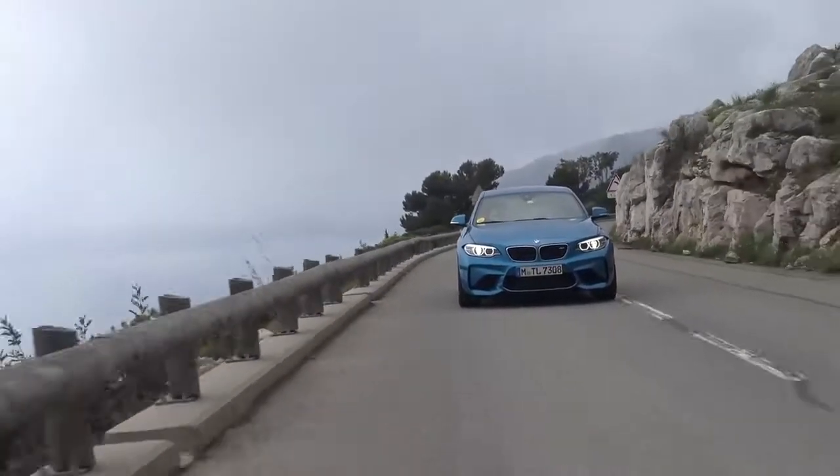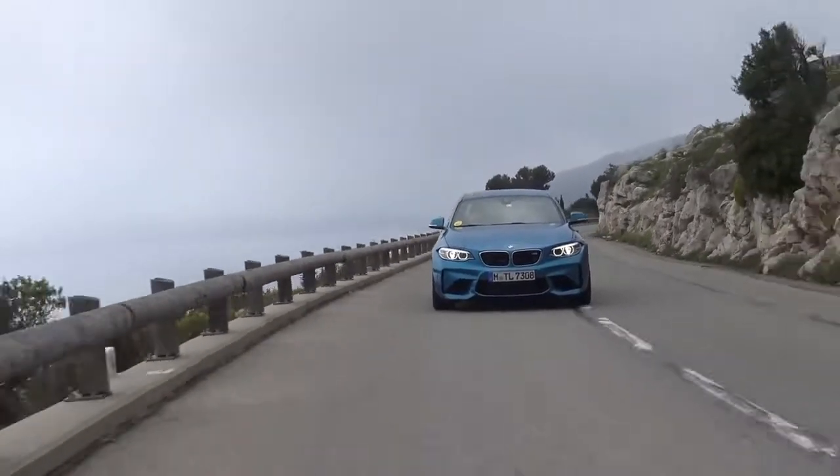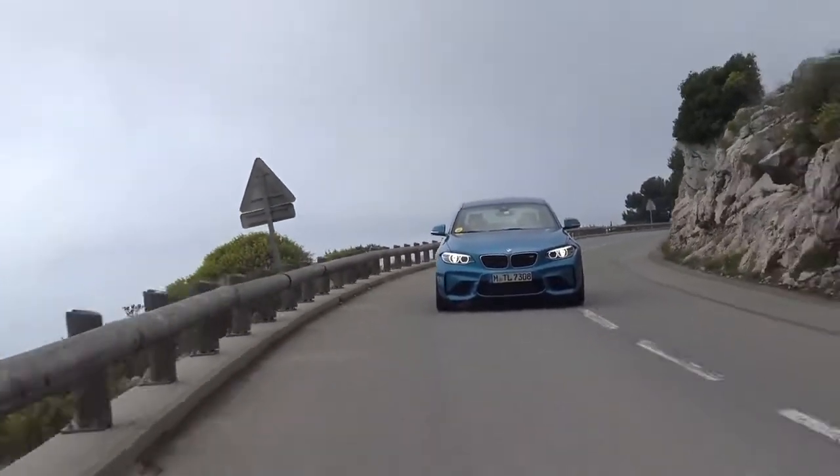Now it's my turn to drive. Before you expect tyre-smoking power slides all the way out of the hills - I have very little experience driving rear-wheel drive cars or just cars in general. We need to go to a skid pan and learn how to drift properly. This is definitely dipping my toes in, taking baby steps, driving BMW's new high-performance little hot hatch-style car.